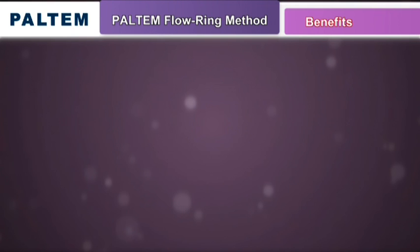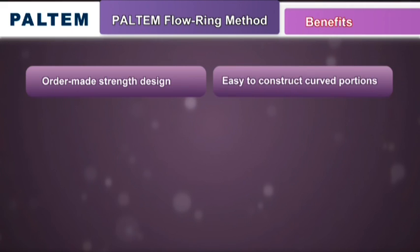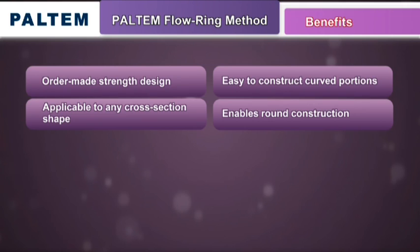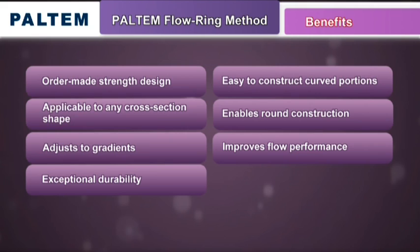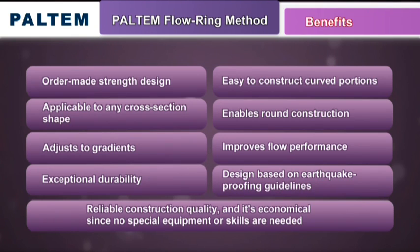There are nine major benefits of using the Paltem Flow Ring Method. It allows for order-made strength design. It easily negotiates curved sections of a pipe. It can be used in all types of pipe shapes. It handles arched construction and open channels. It adjusts to fit the gradients in a pipe. It improves flow performance. It's exceptionally durable. It allows for designs that meet earthquake-proofing guidelines. It offers reliable construction quality, and it's economical since no special equipment or skills are required.